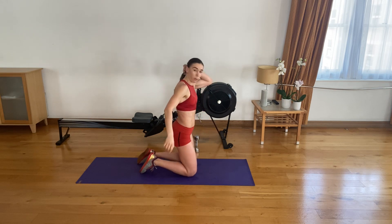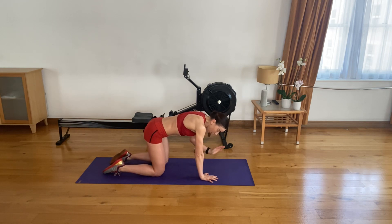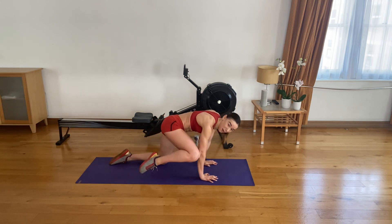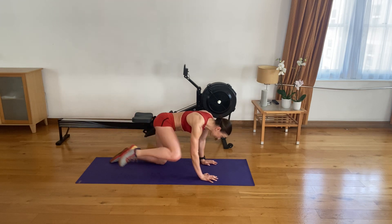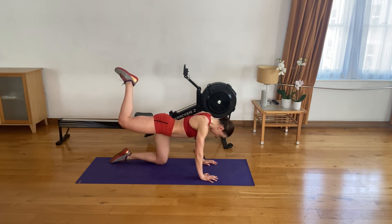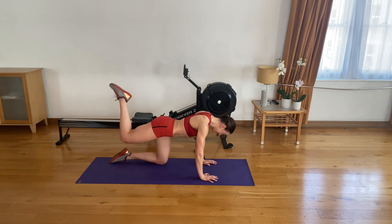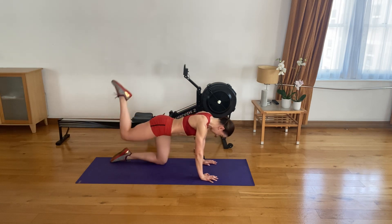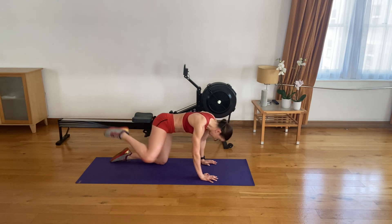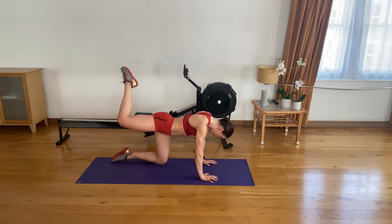Coming back up — three-way donkey kicks. Do remember: elbow, ceiling, nose. Three, two, one — let's go. Elbow, ceiling, nose — one. Two. Three, four. Five. Six. Seven. Eight. Nine. Ten. Eleven, twelve. Three to go. Last two. Last one — keep your knee up and pulse for 30 seconds.